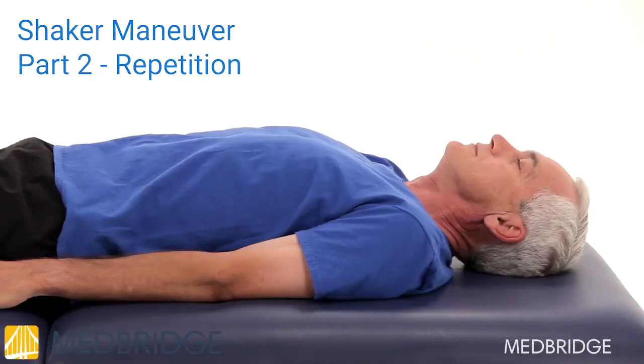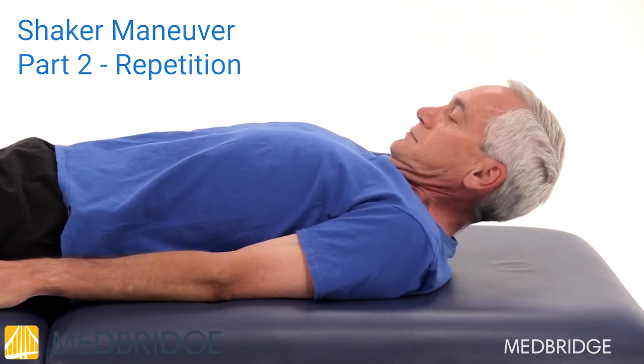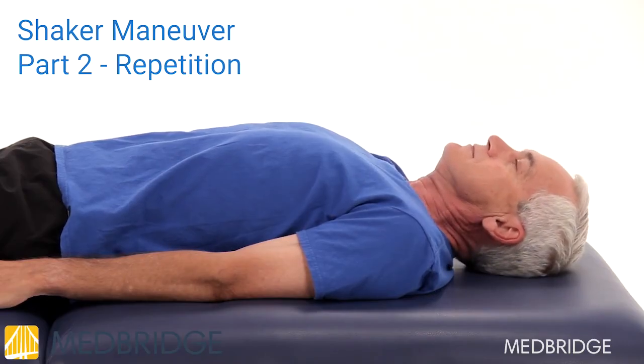Part 2: Lie on your back on either a firm bed or on the floor without a pillow. Lift your head, tucking your chin to your chest to look at your toes, while keeping your shoulders flat on the surface.